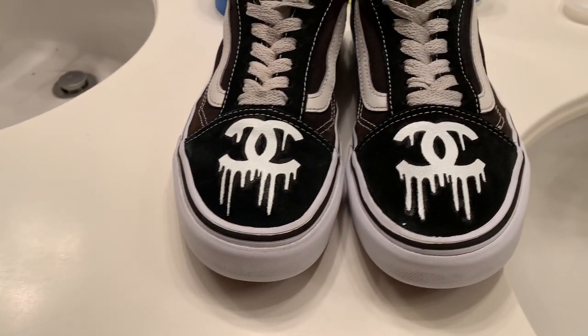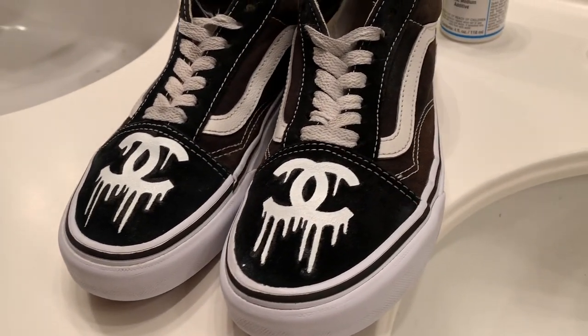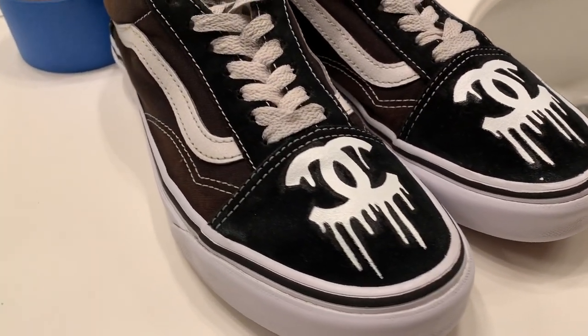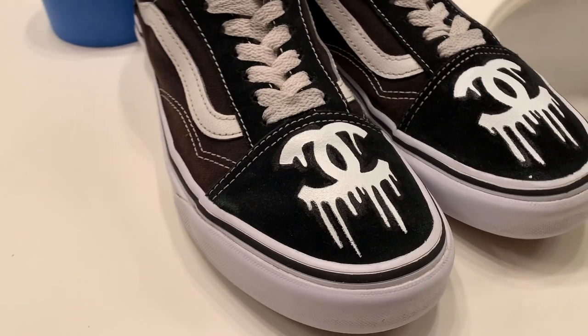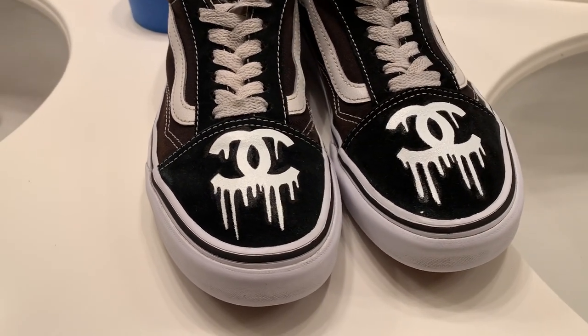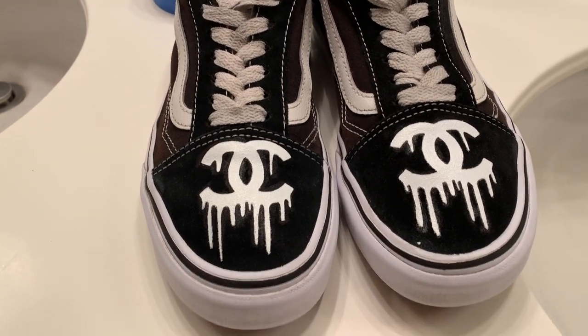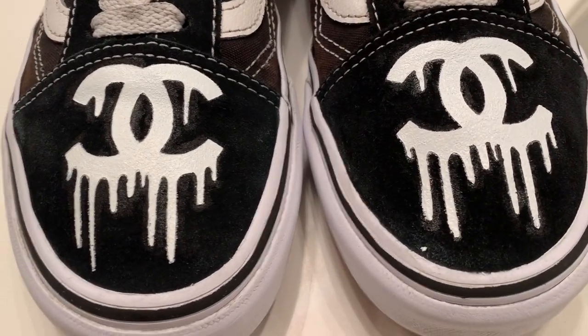So this completes the Chanel Vans. If you want to see more, go ahead and check out my page — subscribe, like, do what you gotta do. I'm not a YouTuber, so I don't know how this goes. Check out my Instagram at ScriptKilla. And I'm out — thanks a lot.